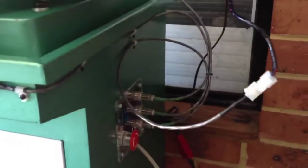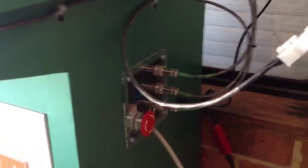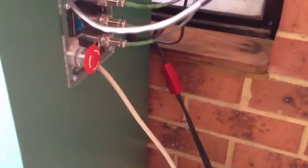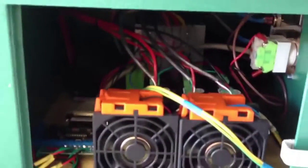As you know I predominantly film with iPhones, so it's not the best, but look, it's alright. That's the actual control panel that you would have seen me making earlier. It works and everything like that. I'll just open up the cupboard and show you inside — it's all fairly neat and tidy in there.